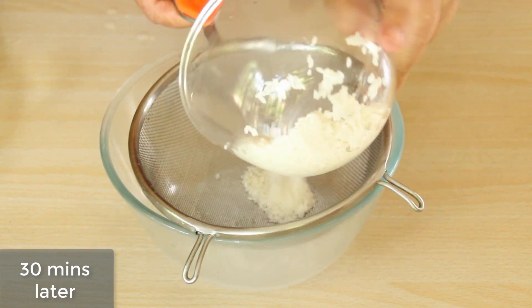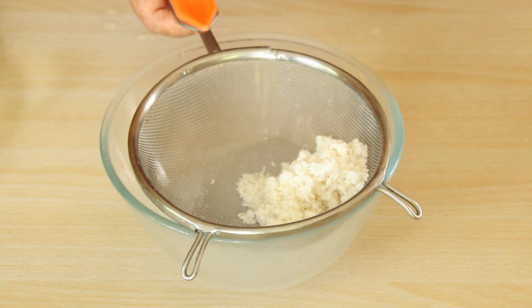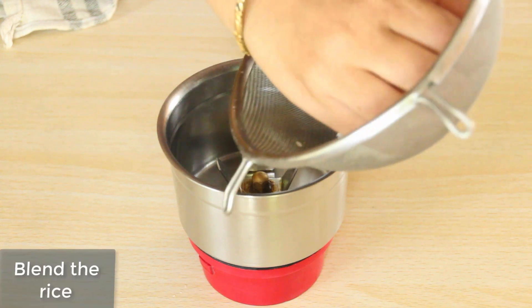30 minutes ho gaya hai, aap chawal ko strain kar lete hai. Chawal bheeg gaya hai, aap thodi der ke liye chawal ko sukhana. Chawal ko sukhana hai, aap blend kar lete hai.